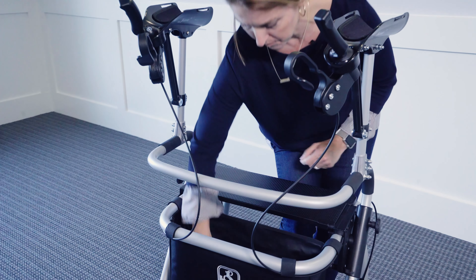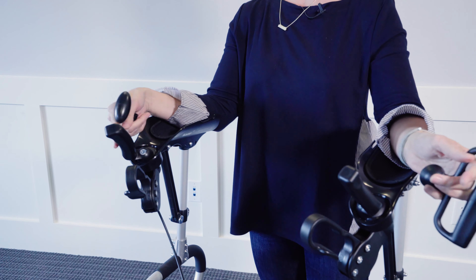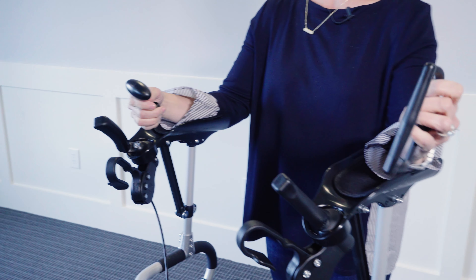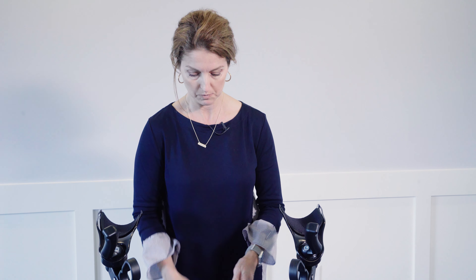It comes standard with these three styles of hand grips. This is the typical one that most people would use, but it also has the knob grip, and then another grip version. Sometimes you could use one grip for one hand and another for the other hand, because on a hemiparetic patient you might need a different grip for each hand.